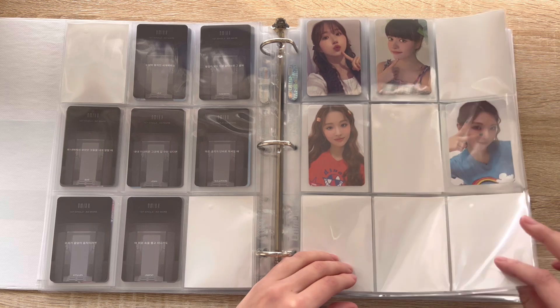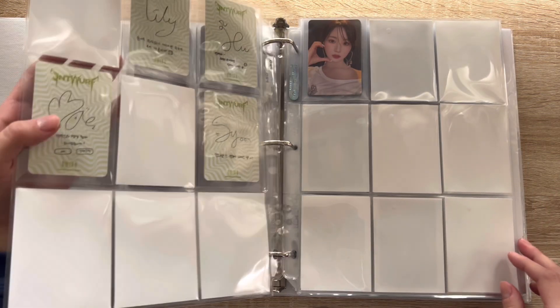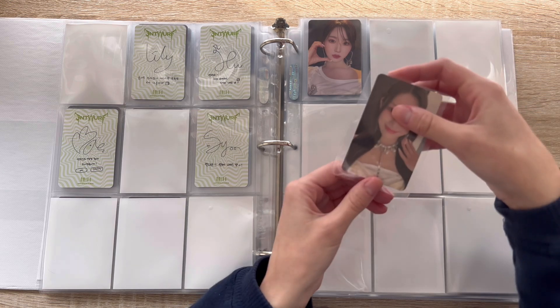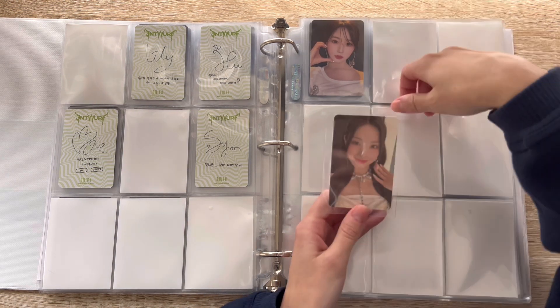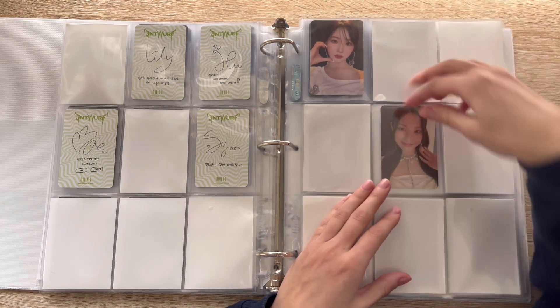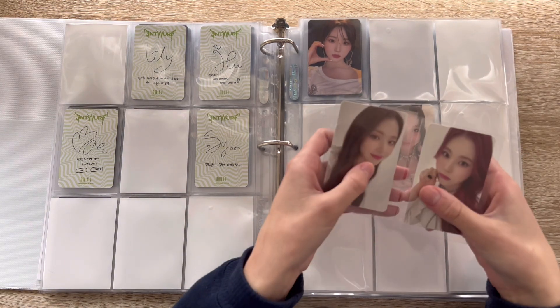Cute, and then I have more cards for this page finally. I have Jiwoo — this card's so gorgeous, she's so beautiful — and then I also have Juu and Kyujin.